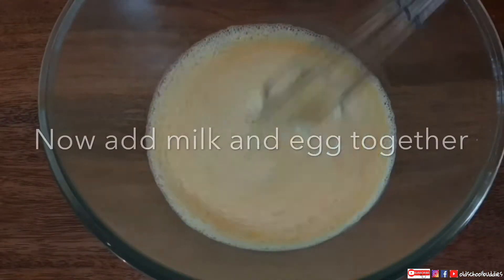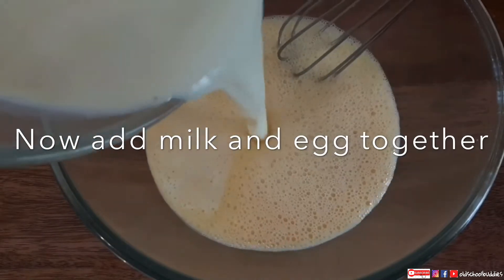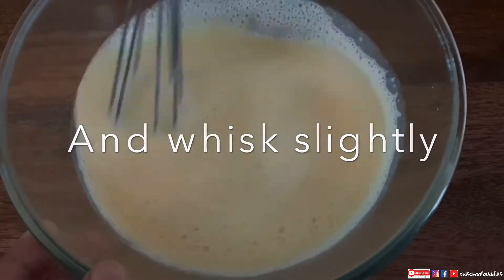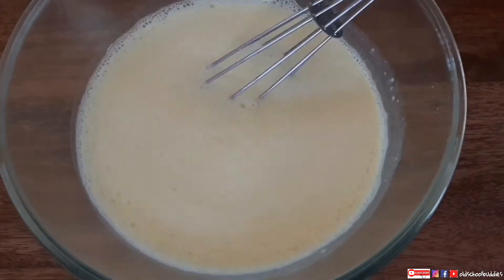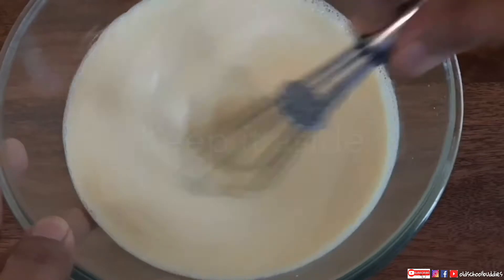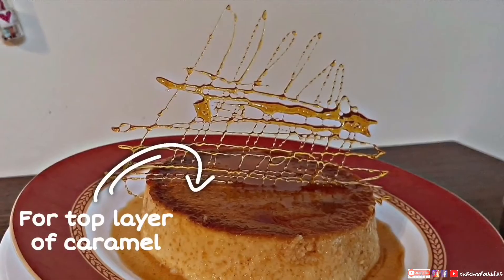Now all three parts of the mixture are ready and I am going to add all three things together — milk, egg, and corn flour or corn starch. Give it a light mix and keep it aside.